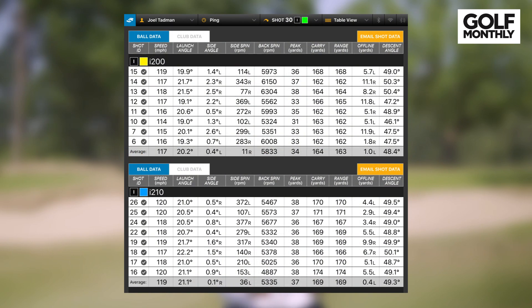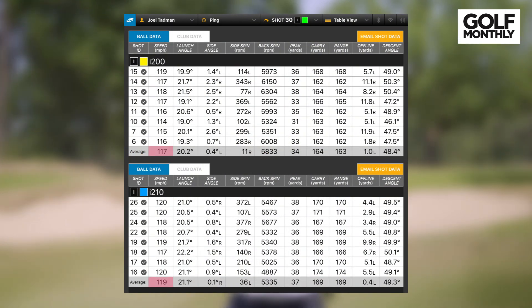Let's have a look at the launch monitor data to see what differences in performance we saw. The headline differences are really around ball speed — it went up by two miles an hour from i200 to i210, which was surprising given that the lofts are the same. The spin was quite different too: 500 rpm lower with the i210 compared to the i200, and that contributed to an average of five yards longer carry, which is very impressive. You'll notice the lower ball flight with the i200 — some of that might have been down to that slightly stiffer shaft profile, but perhaps a lot of it is down to the club head design as well. With that higher ball flight, you get a little bit more stopping power with the i210.